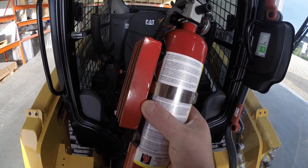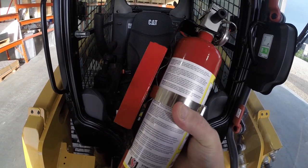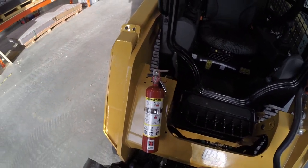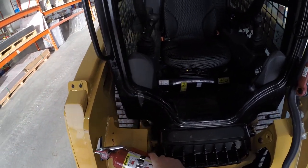Get a 150 pound magnet and bolt it to the bracket that holds the fire extinguisher. It'll stick anywhere that's metal, obviously.